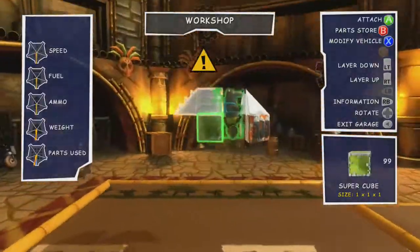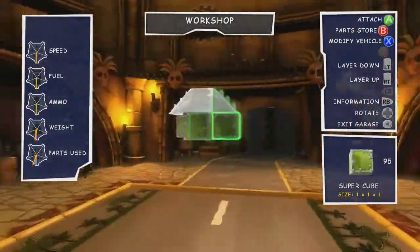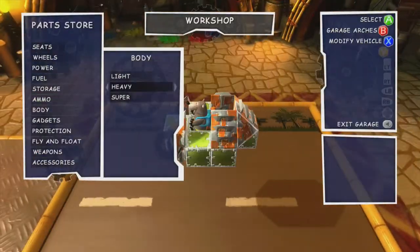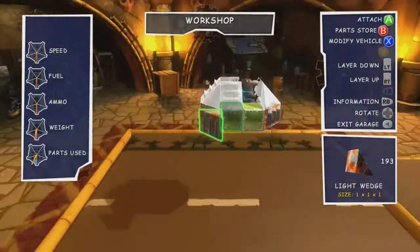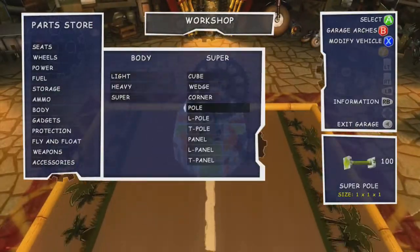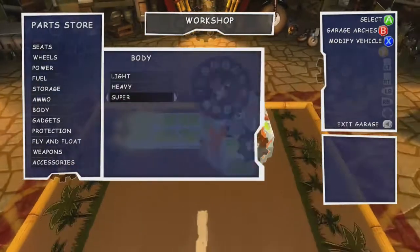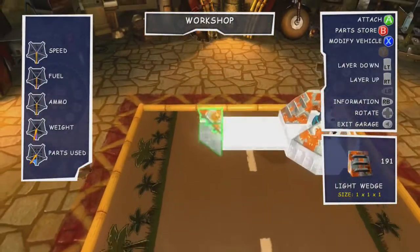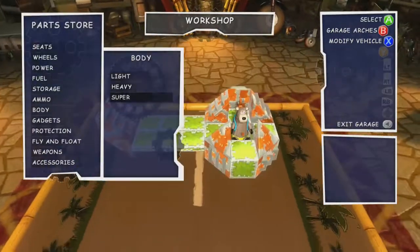I wanted to do at least one vehicle from the new movie, and as no one requested any of them, I figured I would just pick one at random. And having done so, I'm building the ski speeder from the planet Crait. I chose the vehicle because they're pretty cool looking, and I had a good idea for the sand kicking up effect, even if they are quite possibly the most useless vehicle in all of Star Wars. So I suppose it wasn't entirely random that I selected it, but whatever.